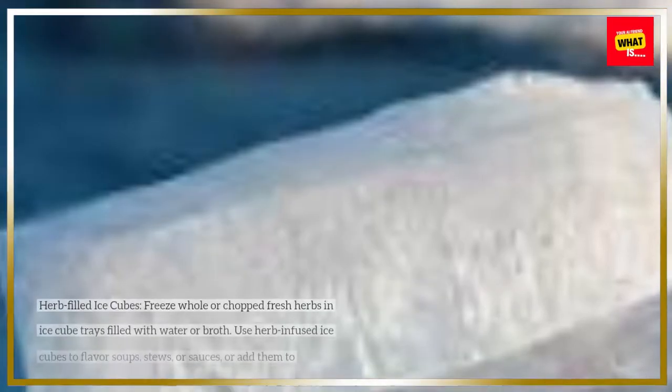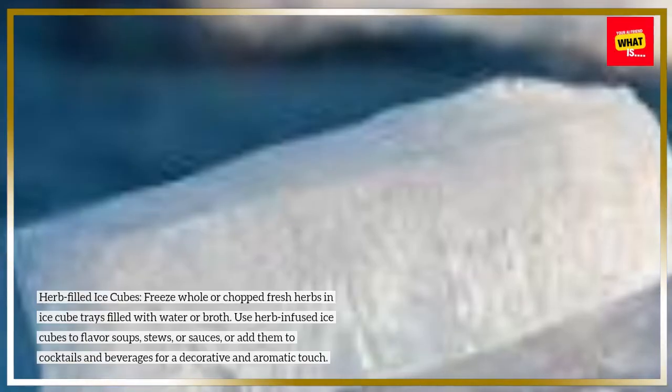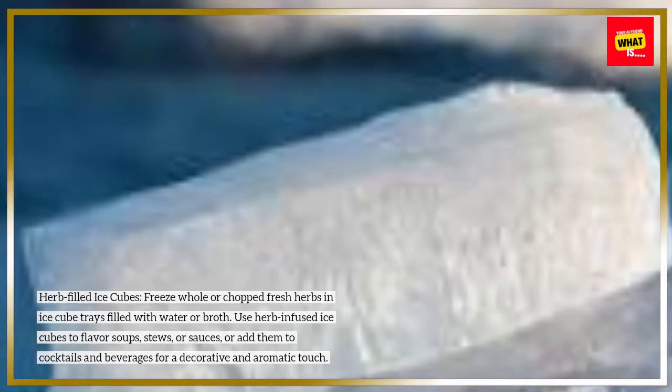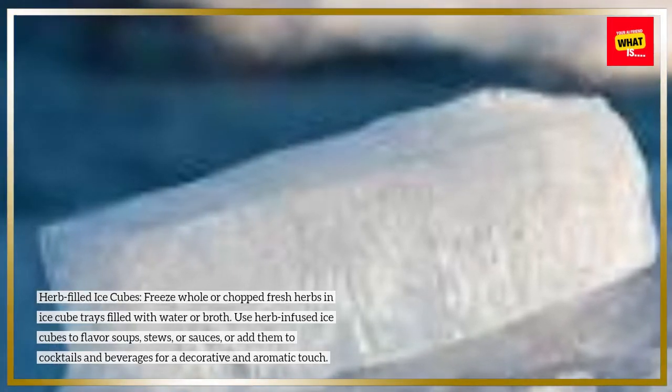Herb-filled ice cubes: freeze whole or chopped fresh herbs in ice cube trays filled with water or broth. Use herb-infused ice cubes to flavor soups, stews, or sauces, or add them to cocktails and beverages for a decorative and aromatic touch.